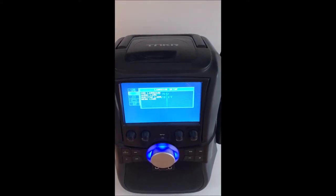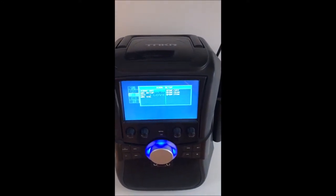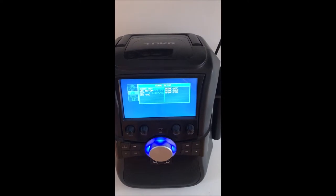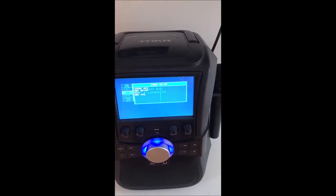On here you can see there's a bunch of different settings. If you go down to audio, you can set the audio out. On my TV it automatically recognizes it, so all of those settings work.